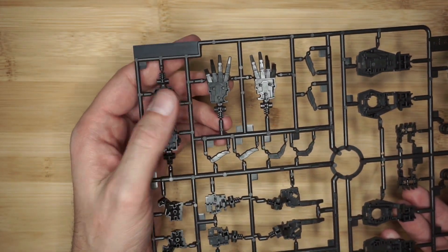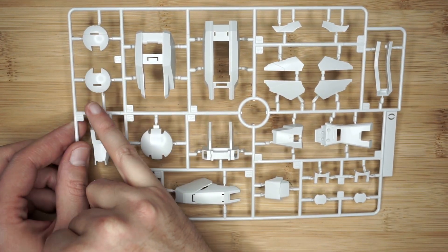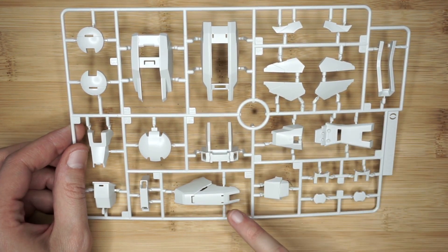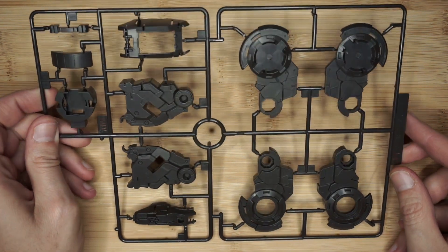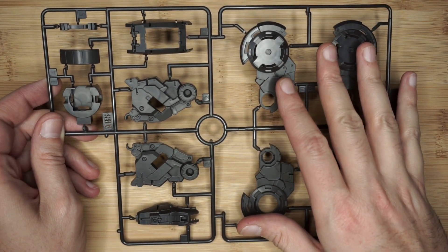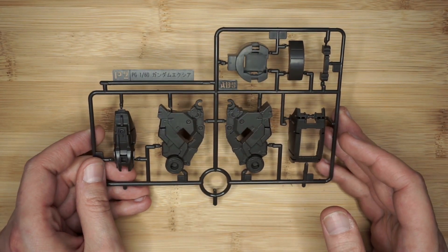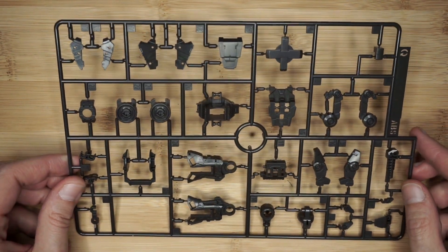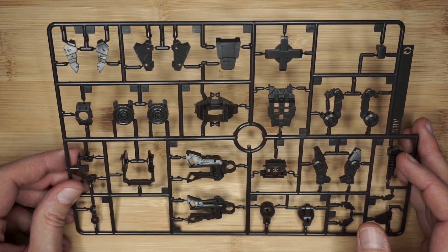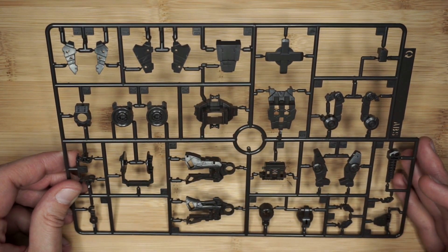Runner O — you get two of these. You get leg armors, and I'm pretty sure these go over the hip pieces that hold the GN blades, mostly leg armors, and this looks to be a knee. Runner P1 is in a dark gray — these are leg pieces, internal frames, more internal frame stuff. P2 is just a runner of duplicates of some of those parts. Runner Q — there are two of these, and there are a couple of oddball empty spaces with no numbers on them, which I'm not used to with Bandai. But you get little piston pieces and more detailing stuff — there's going to be a lot of moving bits on this.